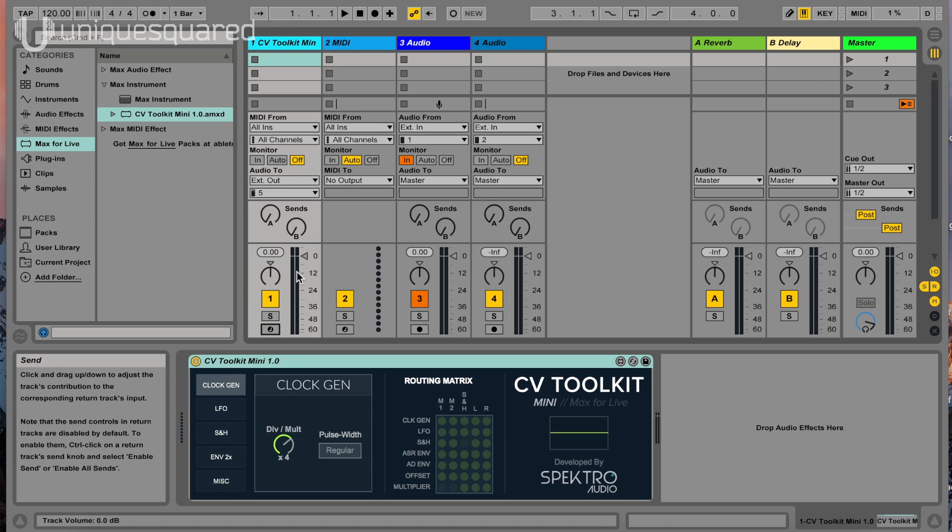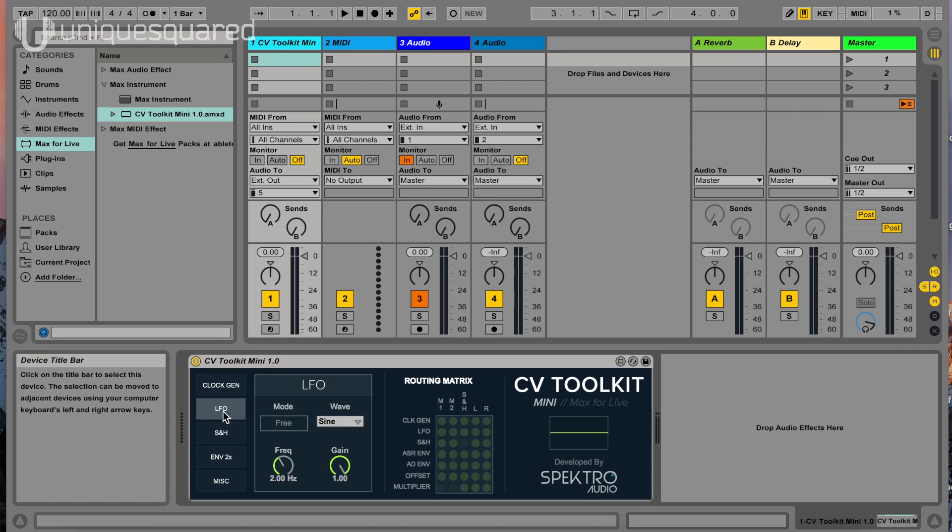As you can see, we've loaded up the plug-in and we've got a nice little matrix to assign stuff. We're going to go to the LFO and set your frequency and gain to whatever you like. We want to send LFO out of the left, which is going to be number three. And you can see that we have a waveform here, as well as audio coming out of that channel.